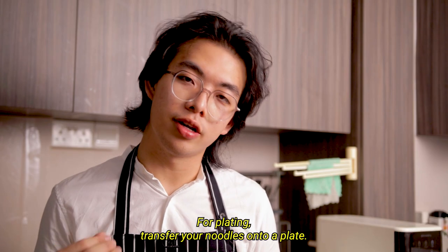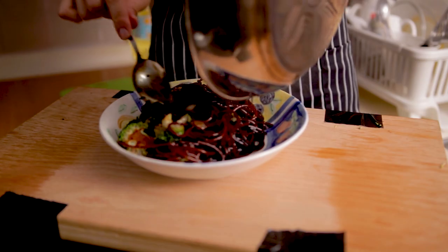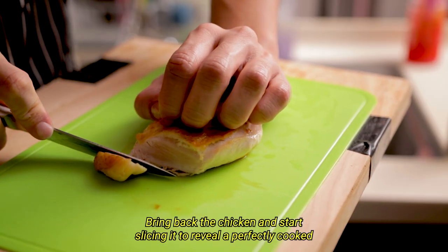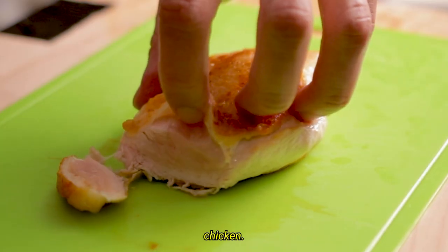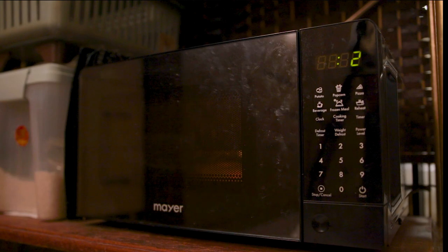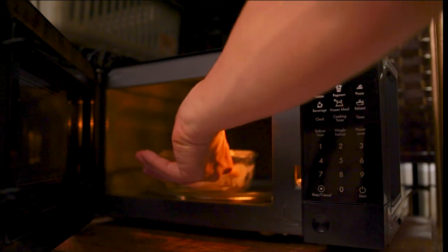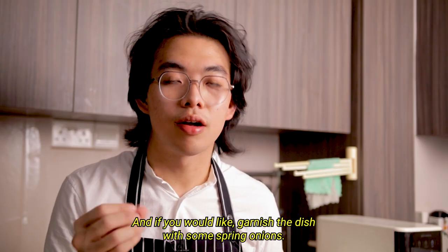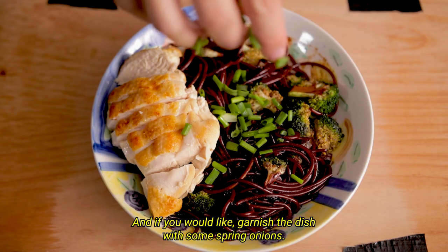For plating, transfer your noodles onto a plate. Bring back the chicken and start slicing it to reveal a perfectly cooked chicken. Place your chicken along the side of the plate, and if you would like, garnish the dish with some spring onions.